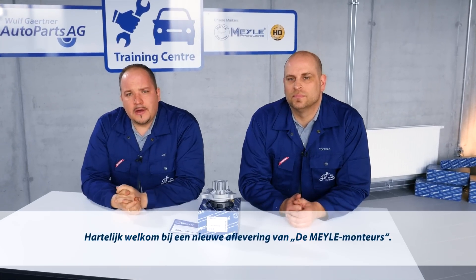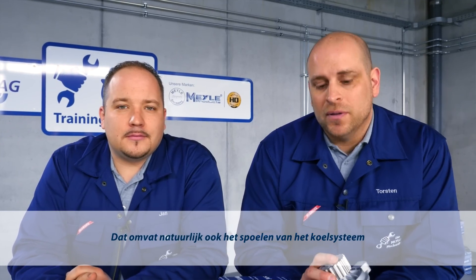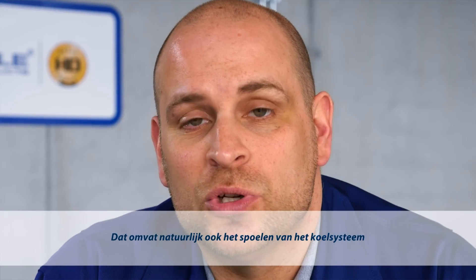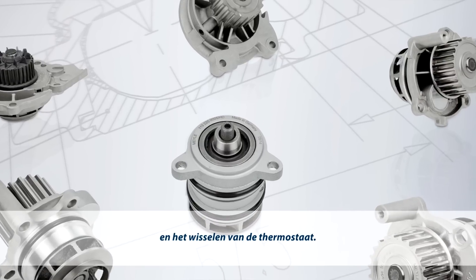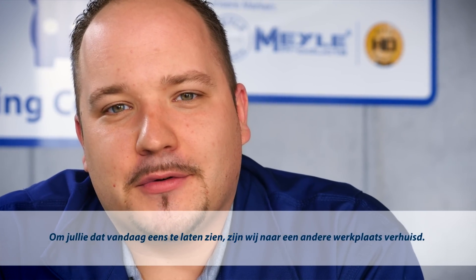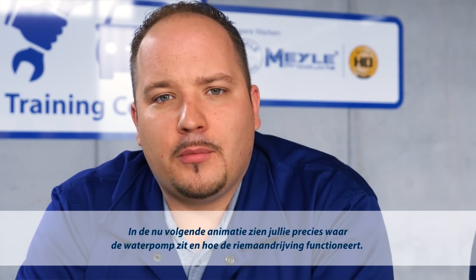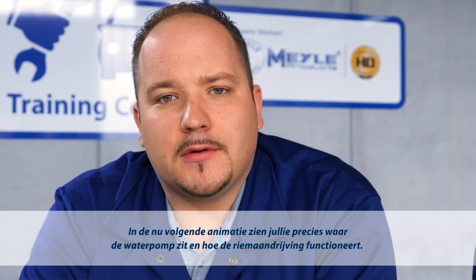Welcome to a new episode of the Mylar Mechanics. Today we'll be dealing with water pumps. This will of course include flushing of the cooling system as well as replacing the thermostat. To demonstrate this to you, we've come to a different workshop today. First, take a look at the following animation — it shows where the water pump is located and how the belt drive works.